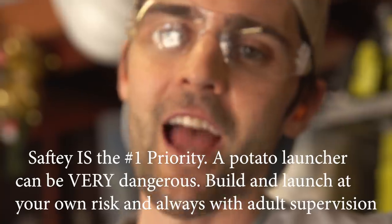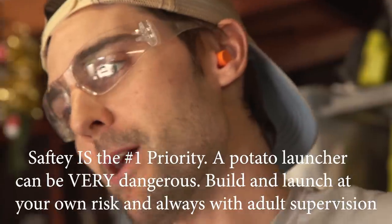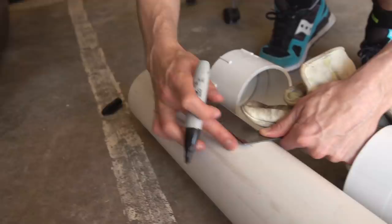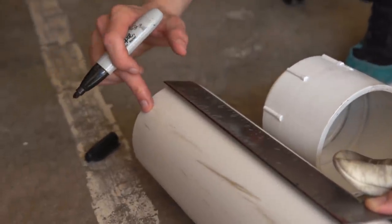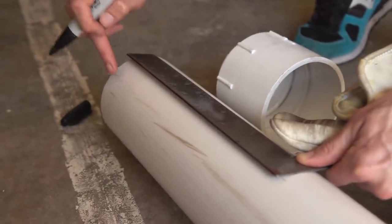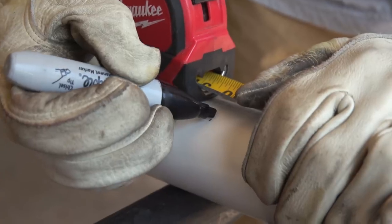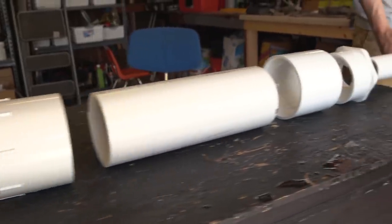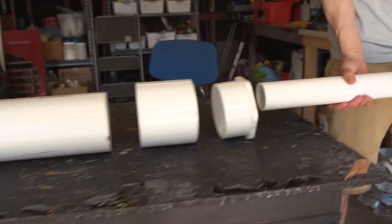The first step is cutting the PVC plastic to the right lengths. We're measuring out our combustion chamber — one foot of four-inch PVC. We're going to make the barrel four feet. So this is the general assembly: the cap, to the combustion chamber, to the reducer, to the barrel.